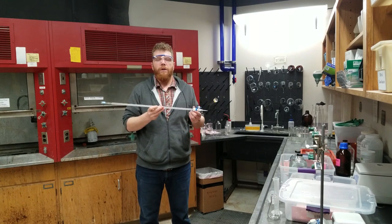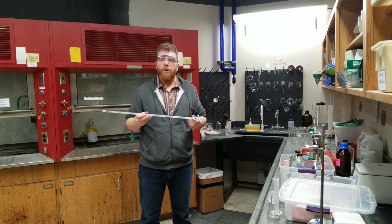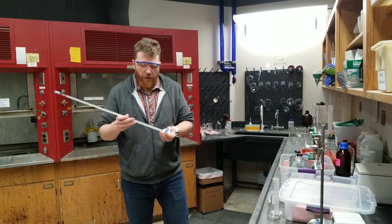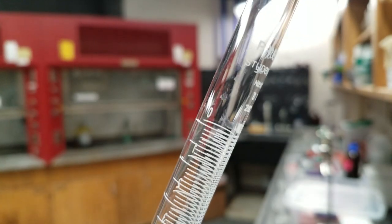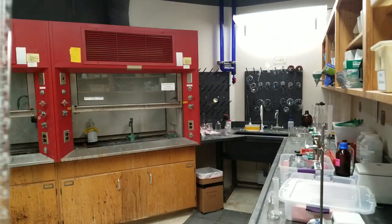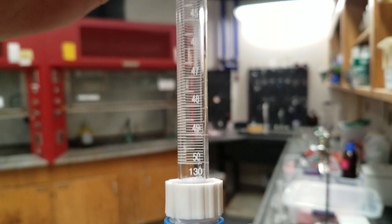The piece of glassware you collect at the stockroom is this right here — it is known as a burette. We are going to be putting a base solution, sodium hydroxide, into this burette. At the top of this burette it reads 0 milliliters, and at the bottom it reads 50 milliliters.